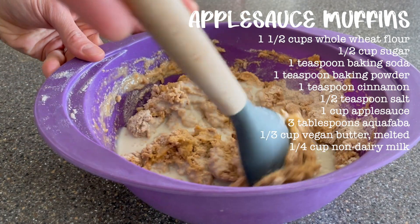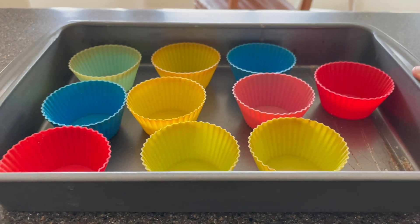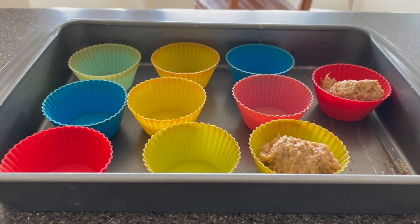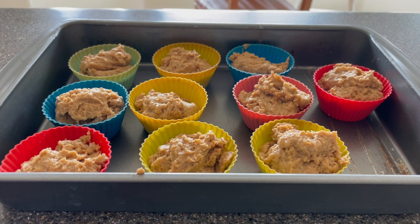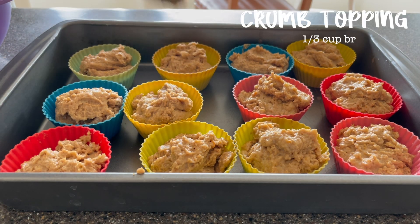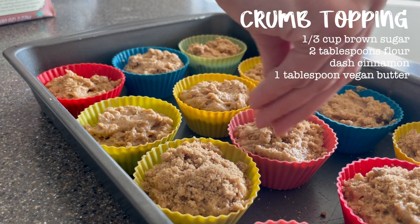These are super delicious. I'm at my parents' house and they don't have a muffin tin so I had to use silicone muffin liners on a baking dish, but it worked. I divided the batter among 12 muffin liners and then made a crumb topping with some brown sugar, flour, a little bit of cinnamon, and vegan butter, and sprinkled that on top. That was super delicious and a fun Christmas treat for my family.